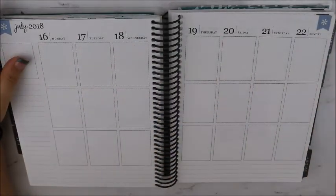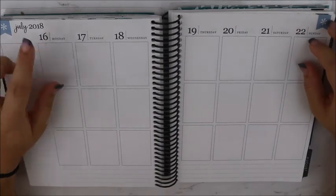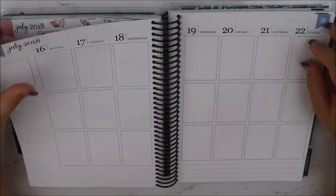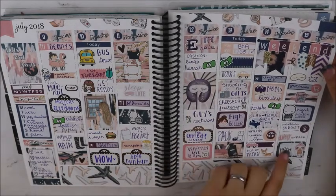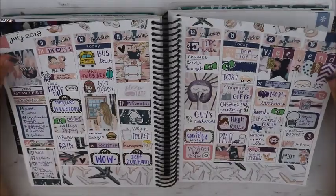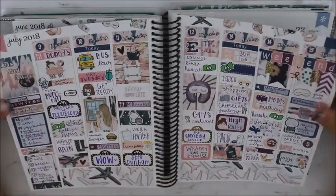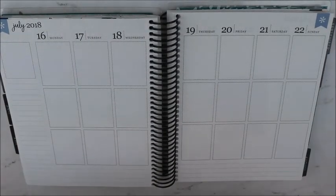Hey y'all! Welcome to my channel. Today we're going to be planning for the week of July 16th through the 22nd. It is actually Monday. I got back from vacation on Saturday and filmed yesterday on Sunday, so I filmed this week for you guys. That'll be up, hopefully, before this video is. But anyway, this is the week that we are planning.